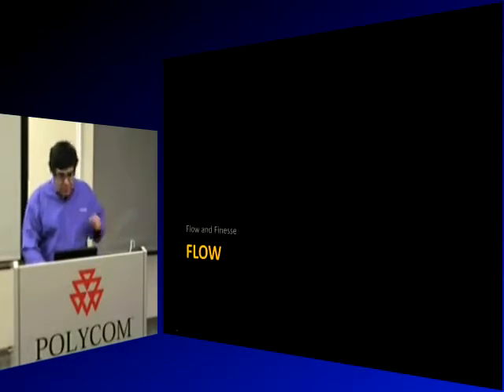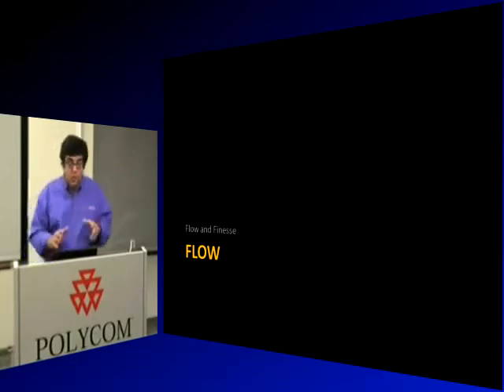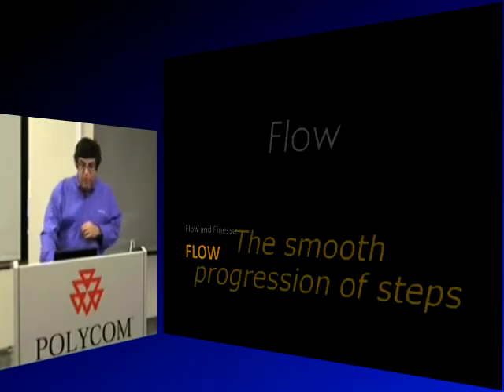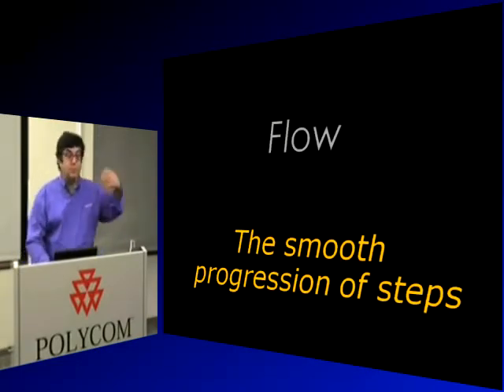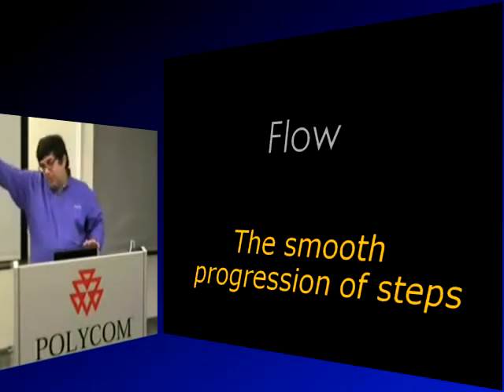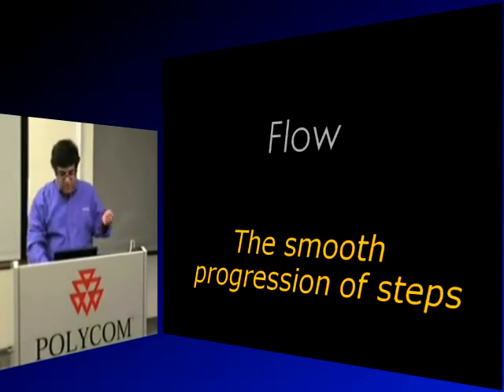Let's talk about the first term we introduced and why it's important. The first concept that helps us buy, decide, and keep products is called flow. Flow is a smooth transition of steps from one step to the next. The immediate steps are obvious, and while steps 20 steps from now may not be obvious, the progression makes you feel good.